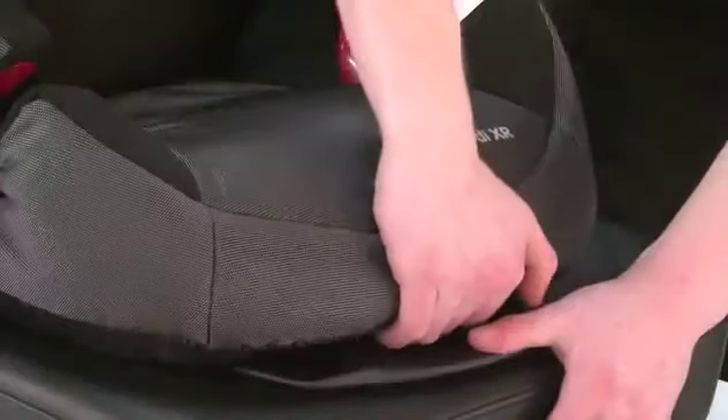This is good because as the child grows, the seat will then grow with them. It also has one reclined position.